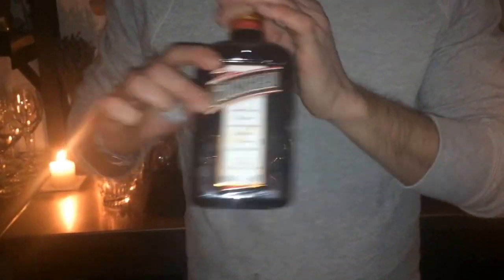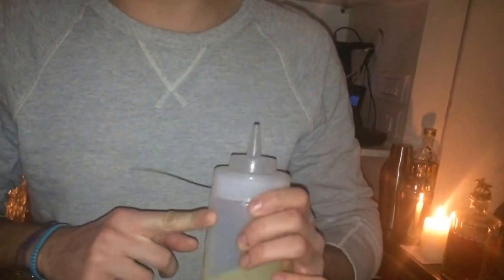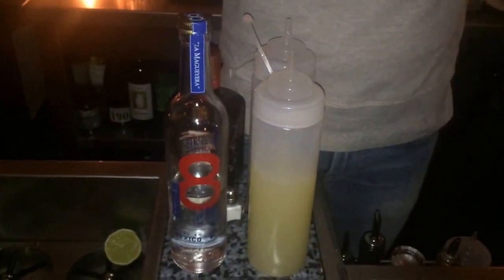We're going to start by refreshing our coupe glass, and we're going to use Tequila Ocho Blanco, 50ml, 15ml of Cointreau, 10ml of Simple Syrup, and 20ml of Lemon Juice.